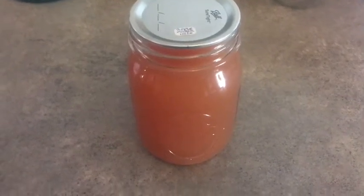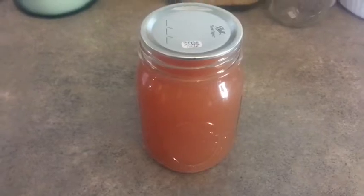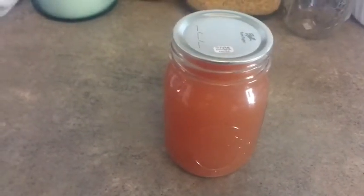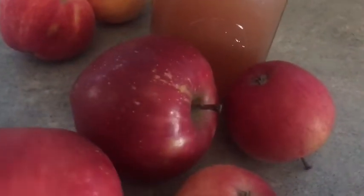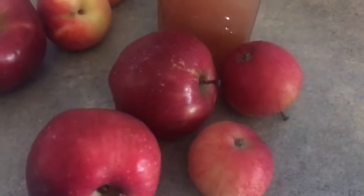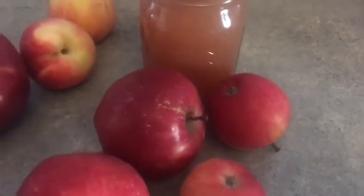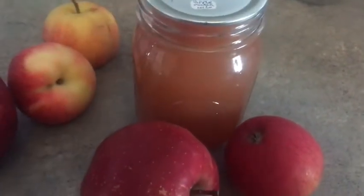I had a little time today and I thought I would bring you along with my little canning project. In front of me I have a jar of pectin that I made last year and I have some apples. I'm going to make a small batch of applesauce and show you how I make this pectin. Let's get started.